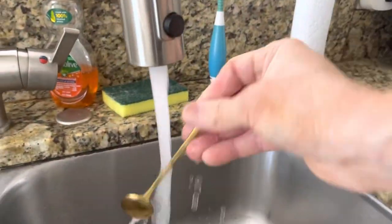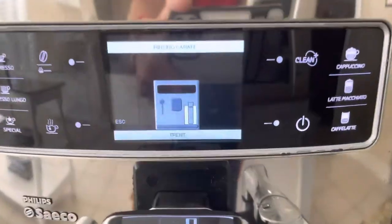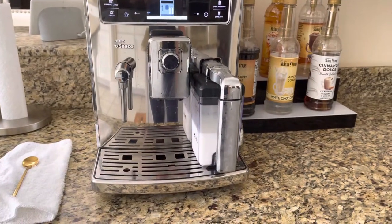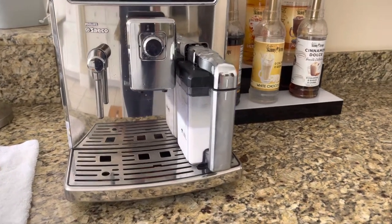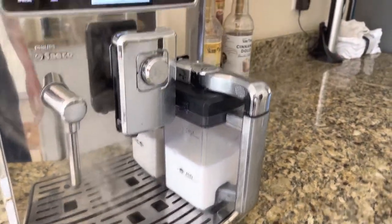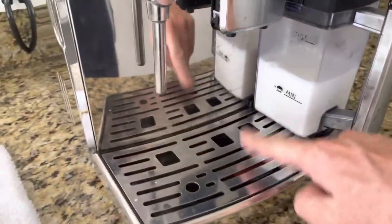And now I'll show you how to clean the machine, which just takes one second. You just flip this one back and it goes into cleaning mode. It's basically running steam through the wand everywhere the milk touched, and into this drip pan. Then I just throw this back in the fridge.